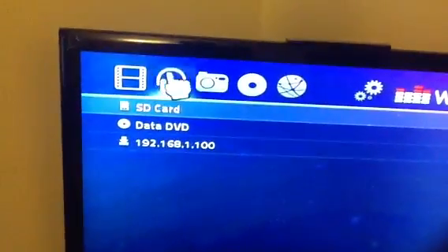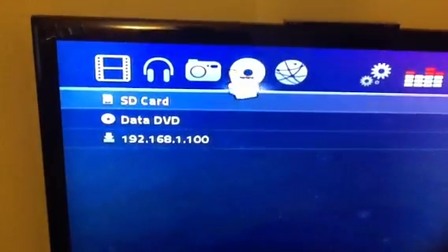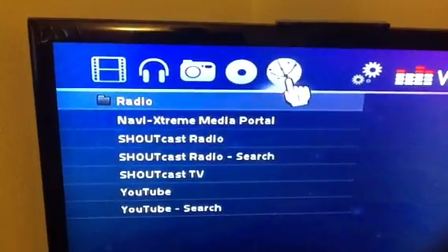Okay, as you can see, we have videos, music, pictures, DVD, and online media. So I'm going to show you the online media.